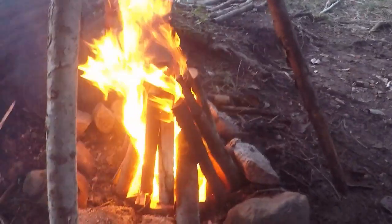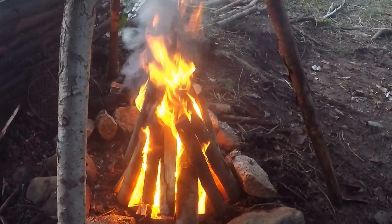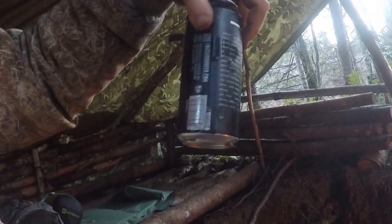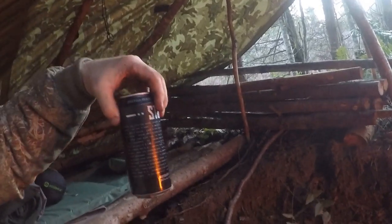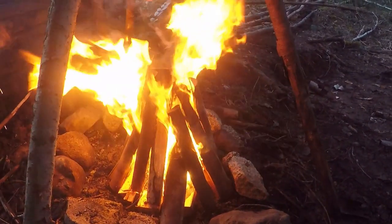I decided to go teepee style just for the fun of it — I normally do the log cabin style. This is the fatwood all ignited and as you can see it's gone absolutely crazy. The next beer I'm having is a Stout — Stoutic, Russian something or another — from Longwood Brewery. There's no description, it's all just SOS things on it, but it's really good, tastes like chocolate almost. So I'm just going to sit here by the fire and have some beer. This is what fatwood does: start it with small pieces, move to larger pieces, then the wood. That's how you start a fire on Vancouver Island.